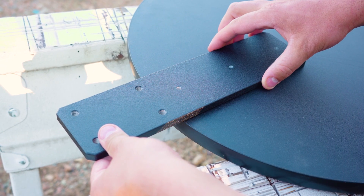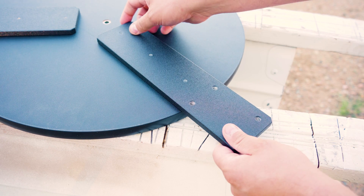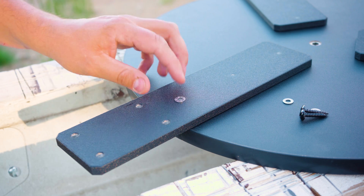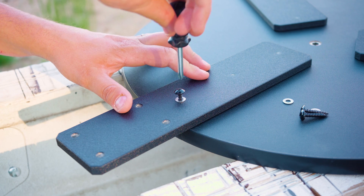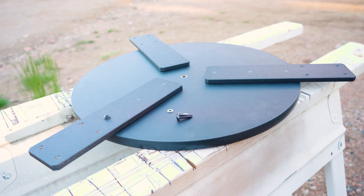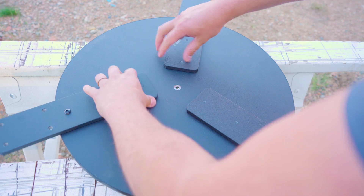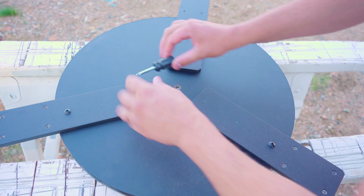Take each of the mounting bars and position them so that the first holes line up with the holes where the rubber feet were. Make sure that the laser-marked Apertura logo is face down at this point so when we turn it over, the Apertura logo is face up. It's important to secure each mounting bar down before we start drilling. Take one black mounting screw and one washer and attach the mounting bar to the ground board — snug them into place but not too tight. Do this for all three mounting bars. Then adjust the position of the bars so that the ends are evenly spaced, and tighten the screws down fully.